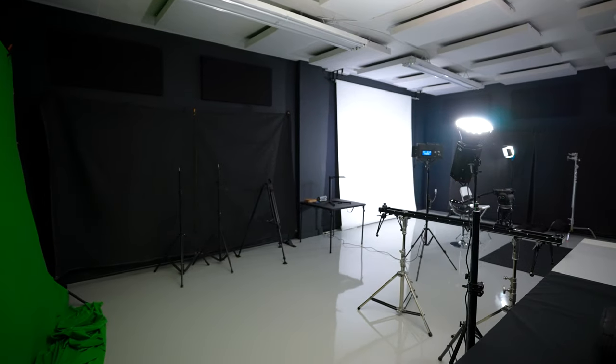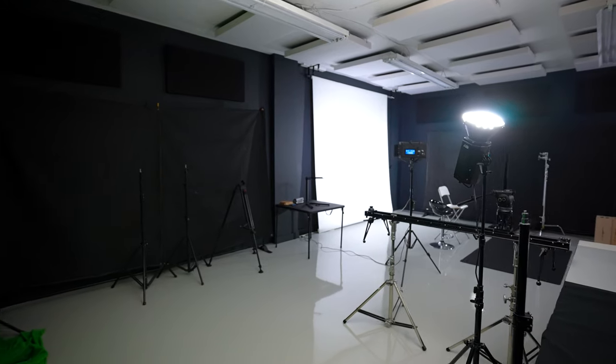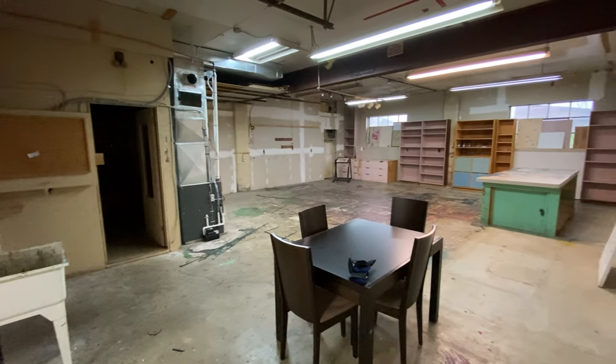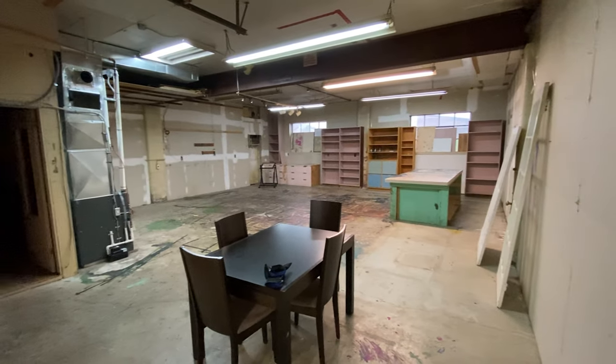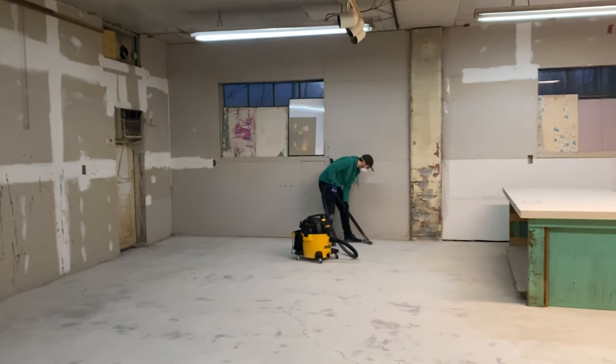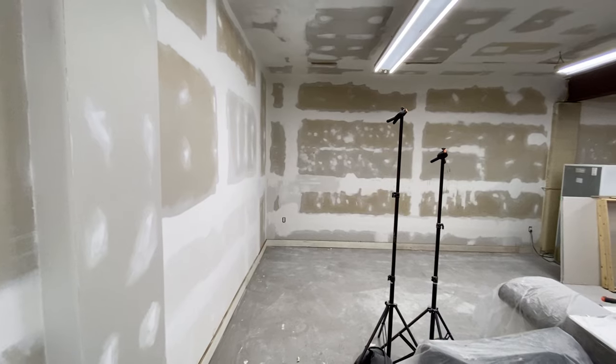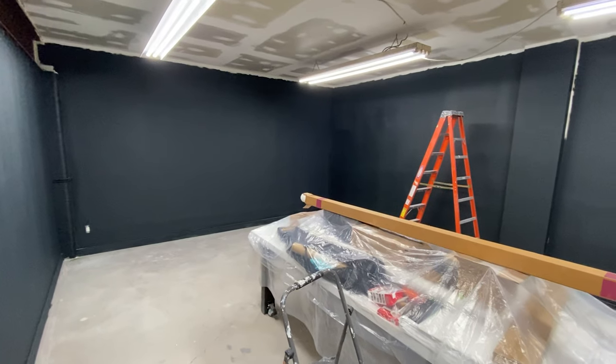I've had so many people DM us asking, is this studio in your basement? And it is not. I know it looks that way because there's literally no windows here, but there used to be two big windows that let a lot of beautiful natural light in. The problem was there's a commercial building right next door that has a lot of forklifts driving around all day, so we sealed the windows, soundproofed them, and then drywalled over them.